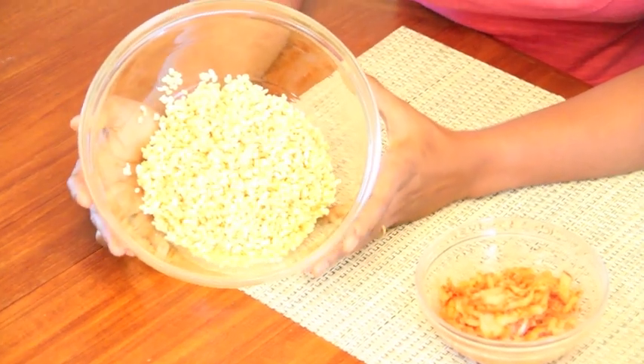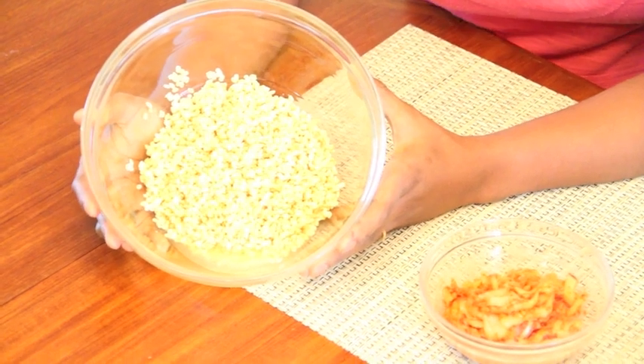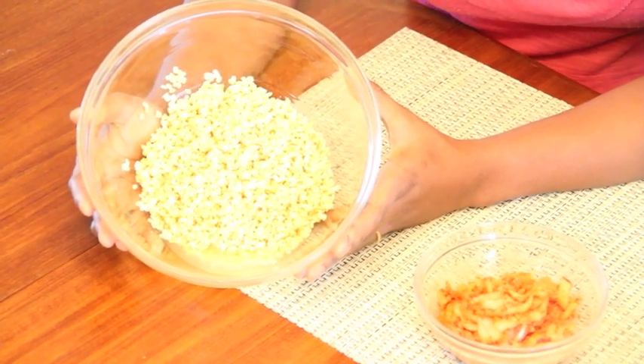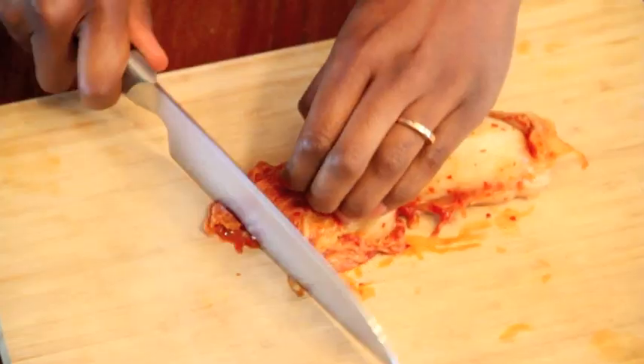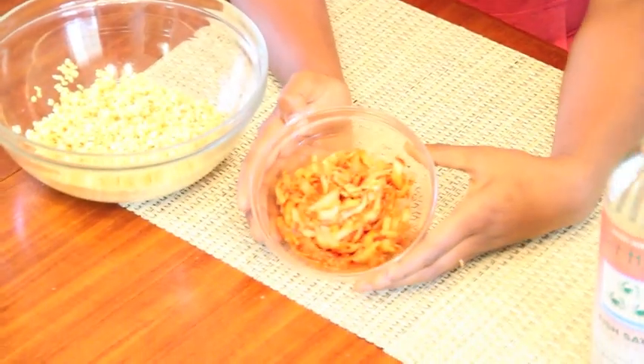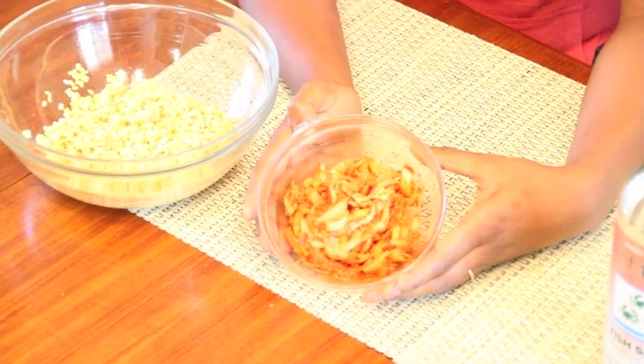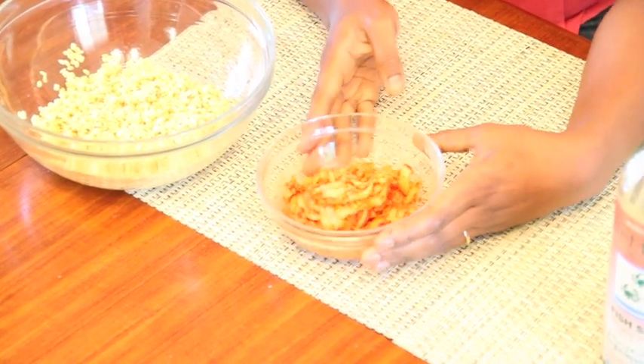Here are the mung beans that I've soaked with the sweet rice. I halved the recipe since we have a small family, so it's just one cup of mung beans and an eighth of a cup of rice. Here's half a cup of chopped kimchi, and I also saved a little bit of the juice to use along with the kimchi in the batter.